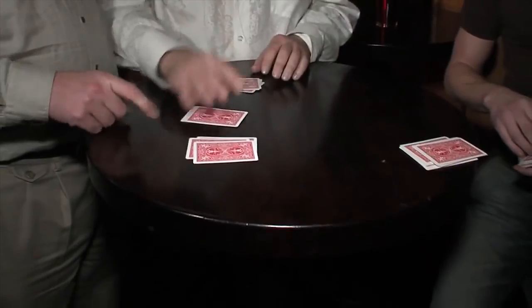Whichever pile you picked up, I want you to set it on top of one of the other piles. So that's the one you picked it up from — right? Excellent. Now take those and put it on the third one. Now scoop up all the cards.